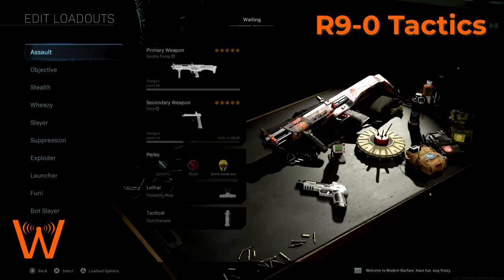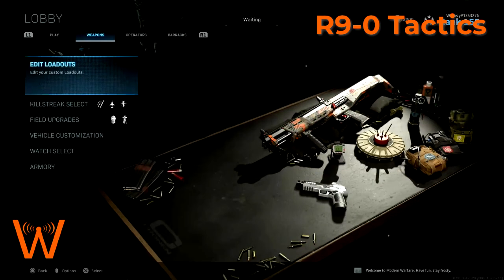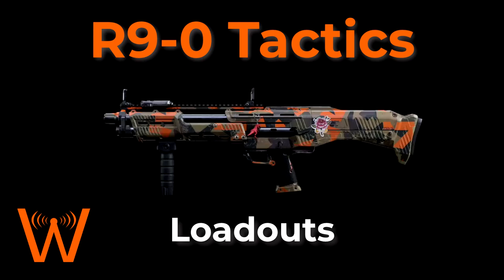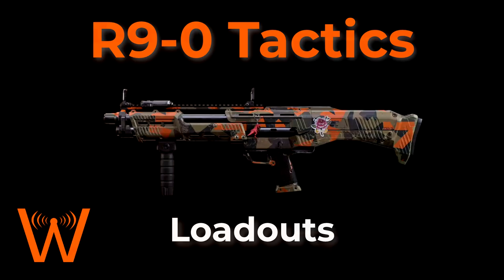As I was playing with the R9-0, these are the four main kits I found to be the most effective. Hopefully you've seen the engagement video to go along with this — if not, go check that out now. Hope you enjoyed this and look forward to more of these weapon tactics videos. Check out my previous weapon tactics videos as well, let me know what you guys think, subscribe and like the video if you want more of this.